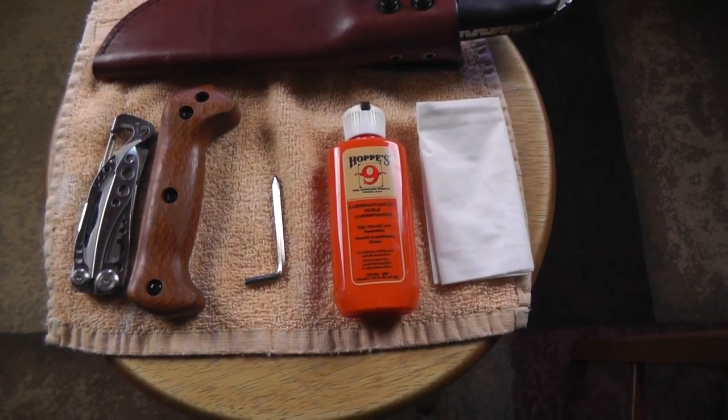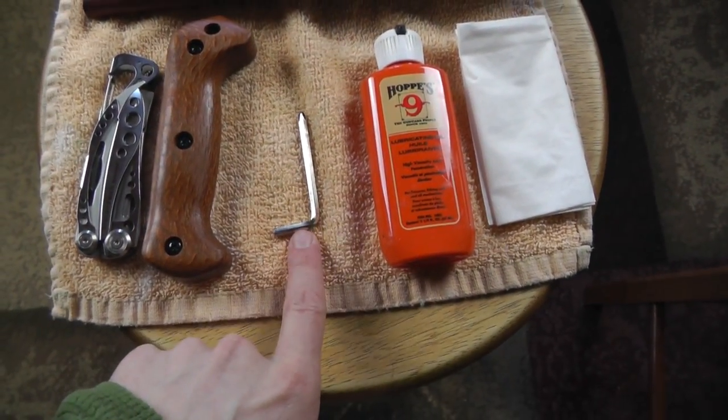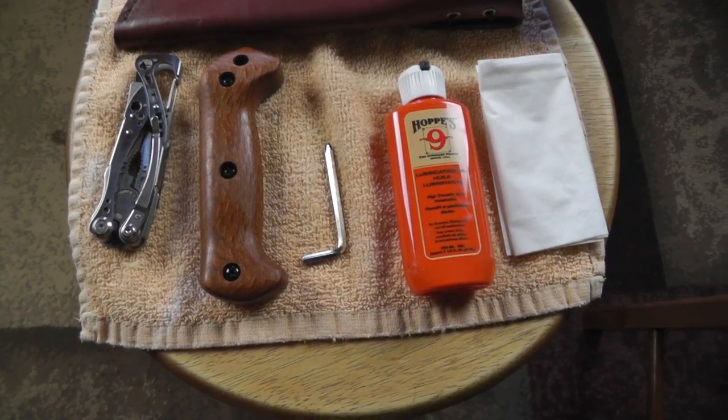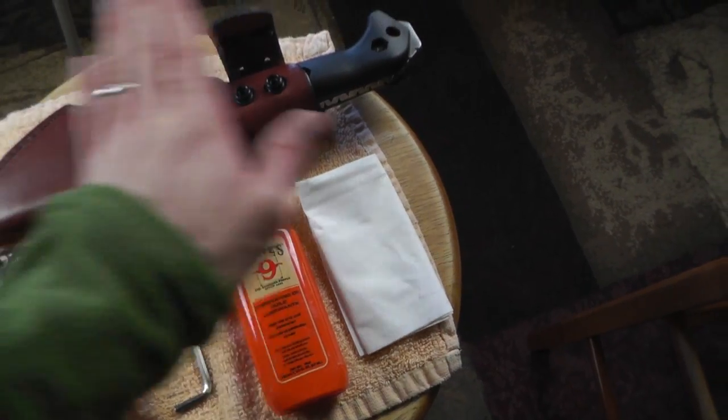The truth is I've always kind of wanted to replace the handles — they're not my favorite. So we might as well pop these on there. I'll move the camera around and show you everything on the table that I'm going to use, and then we'll get started. We have the knife itself, the tool to remove the handles, the new handles, a multi-tool with a screwdriver, and some oil to put on the blade to make sure it doesn't rust.